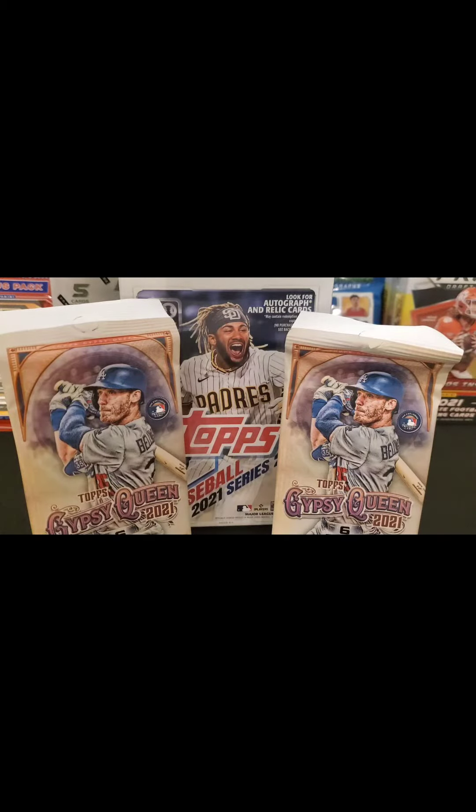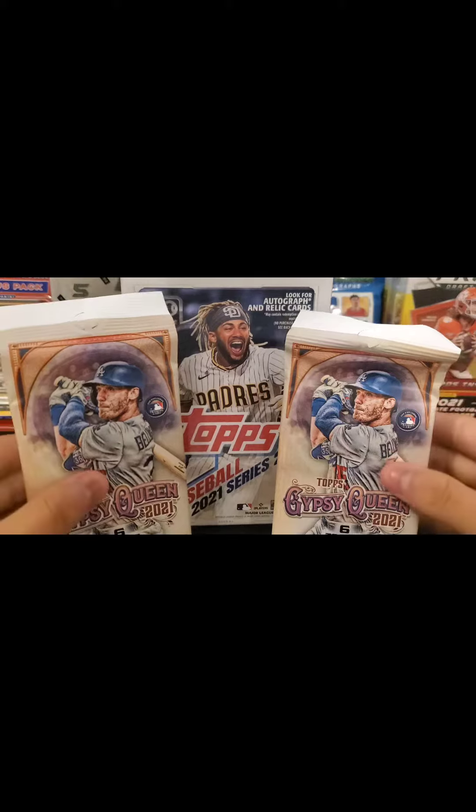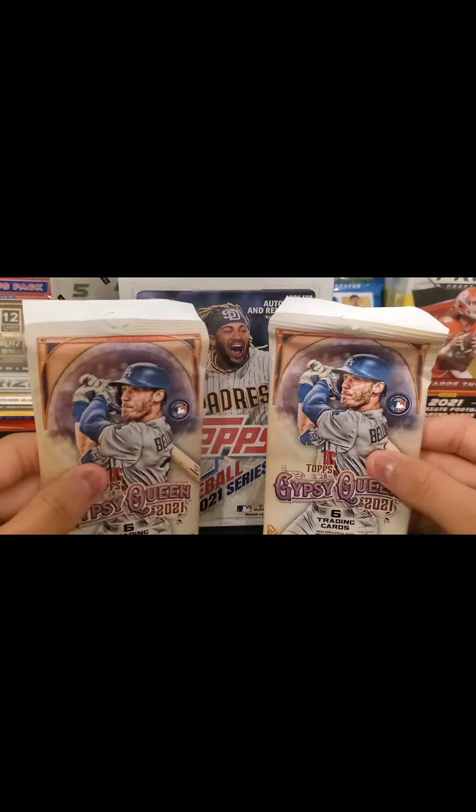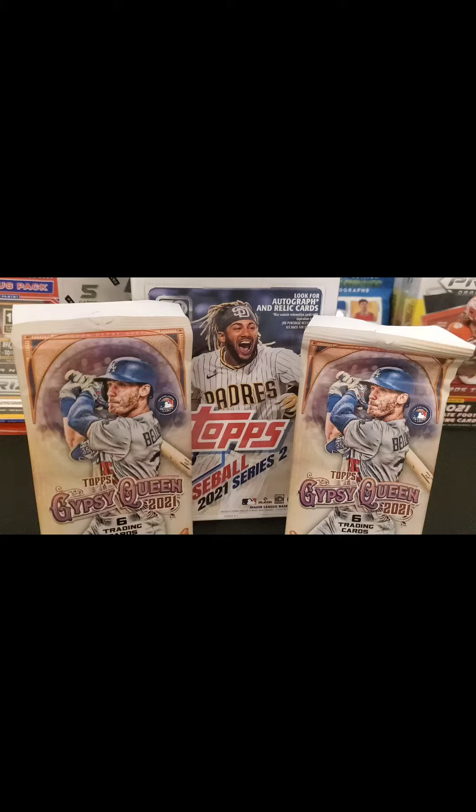What's up everybody and welcome back to my channel, where today I went sports card hunting at my local Target. I picked up three baseball products: two packs of Gypsy Queen and this hanger box of Topps Series 2. I've always wanted to open Gypsy Queen, so that's why I grabbed two packs.